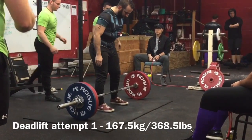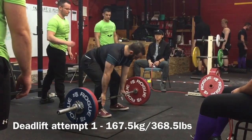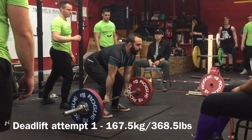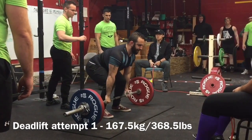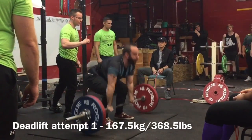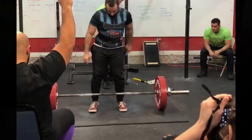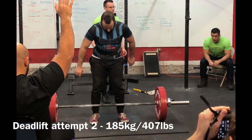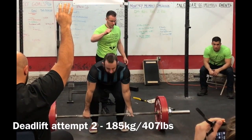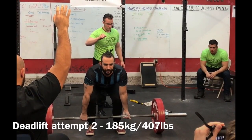And the deadlift here — like I said earlier, the first attempts we treated like his last warm-up reps. This enables us to take bigger jumps between the first and second, and second and third attempt. So you can see how easy that was. We had just recently worked on hip height position as well. He was dropping his hips before he deadlifted, swinging the bar out, and it was sort of making him squat the weight up.